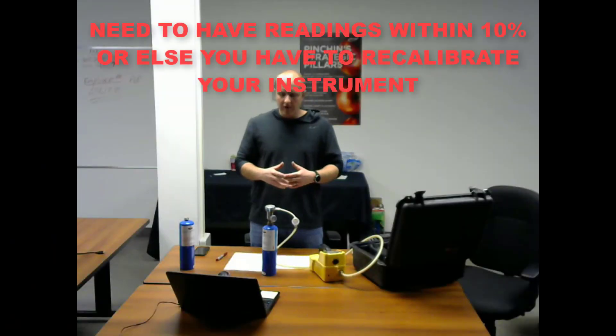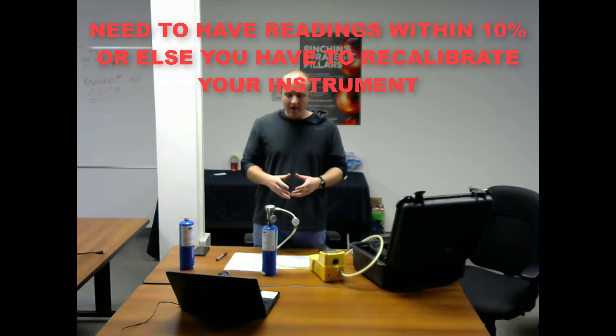If your calibration check readings are within 10% of the gas concentrations, you are in compliance with the pinching field soil screening SOP. If either of your readings are off by more than 10%, you must recalibrate your instrument. Don't forget to document when you complete your calibration checks and to save these to your server in your project file. Thank you for watching.